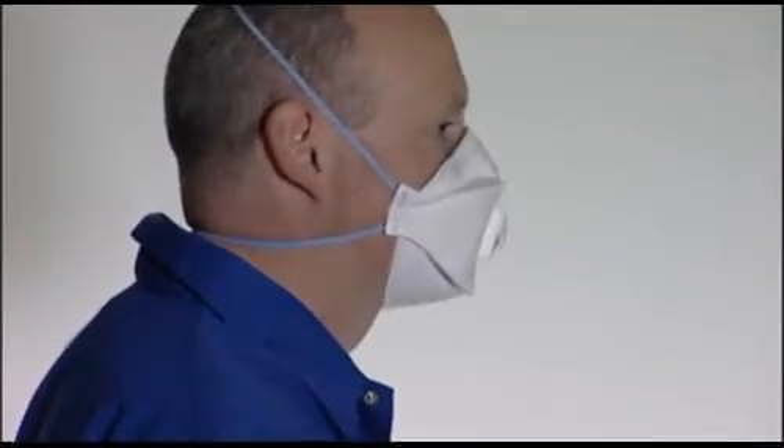This video will demonstrate how to fit the 3M Aura 9300 Plus Series Foldable Respirators.